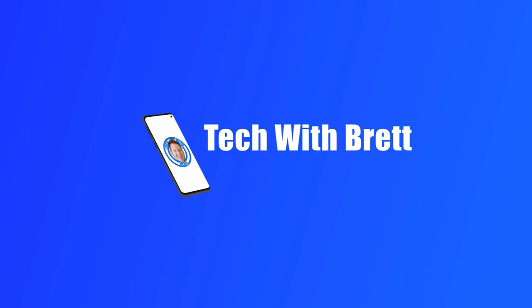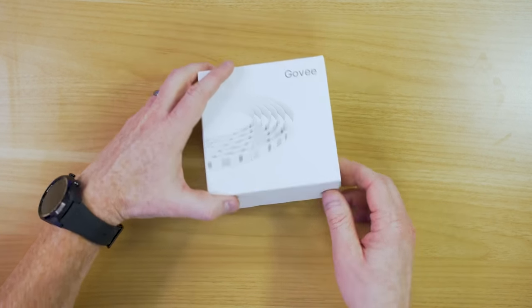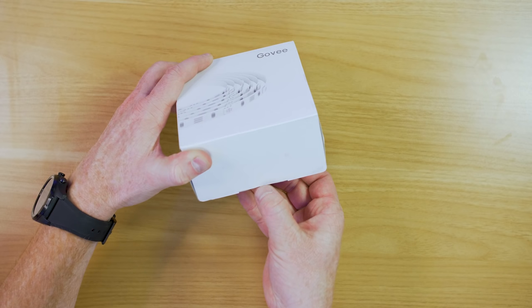In today's video we're going to try out a brand new product by Govee — they're Wi-Fi capable. Hey everybody, welcome to Tech with Brett where I help tech work for you. Today's video is sponsored by Govee so that I can show off the brand new Govee LED light strips that are Wi-Fi capable. This is the Govee H6159 lighting system that is 5 meters long or 16.4 feet. Let's get this set up and show you what it's all about.